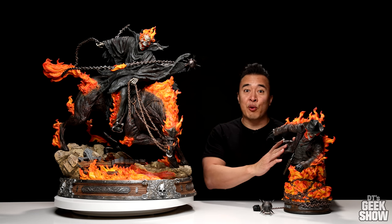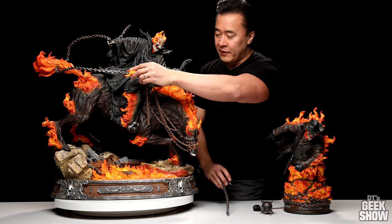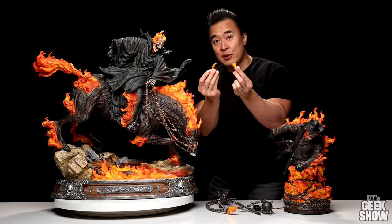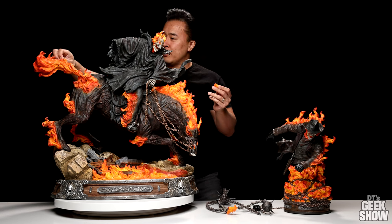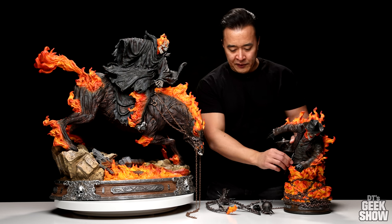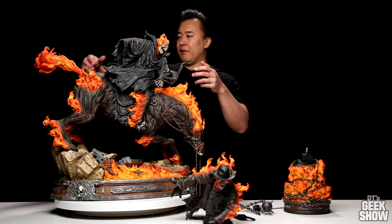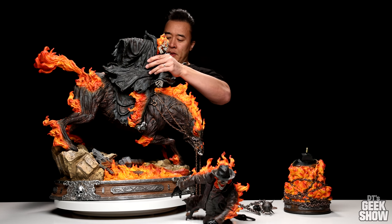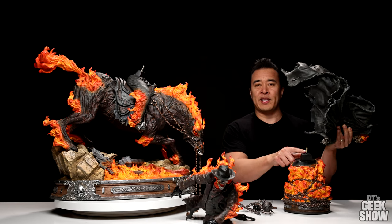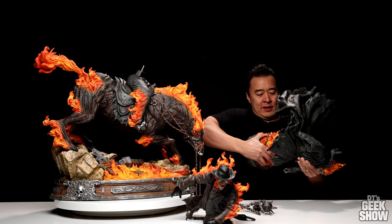That was the Caleb version. Let's go ahead and switch it out for the Carter Slade version. First thing we need to do is remove the chain here — it comes off in several different pieces. It was really cool how they had the chain going through the tail. Then we have these two little flame pieces to cover up the holes. We have to remove the chain from his hands. So I'm going to take this guy off, take off his gun to make him a bit easier to move around, and see if we can lift this whole thing off. You have to be careful with the cape because it is so large — you want to make sure you support the whole thing. It was a little tricky lining everything up with the peg, and I found it easier to kind of lift it up to line it up better.